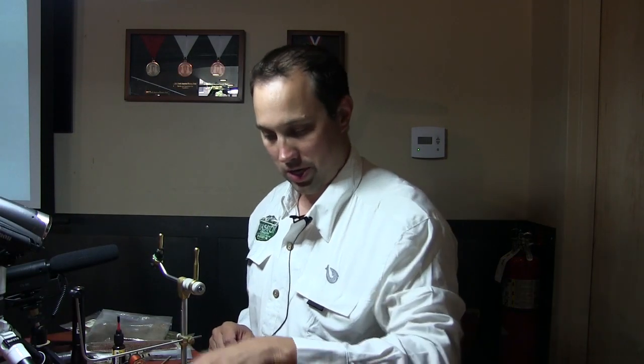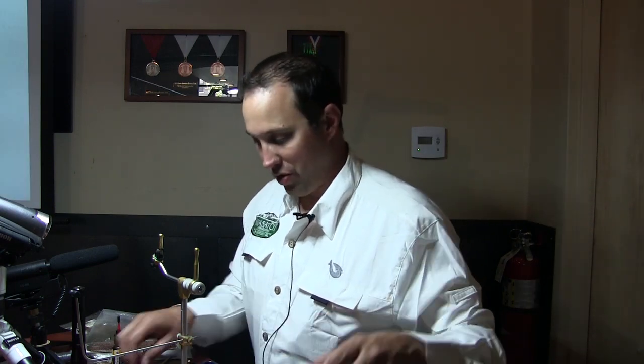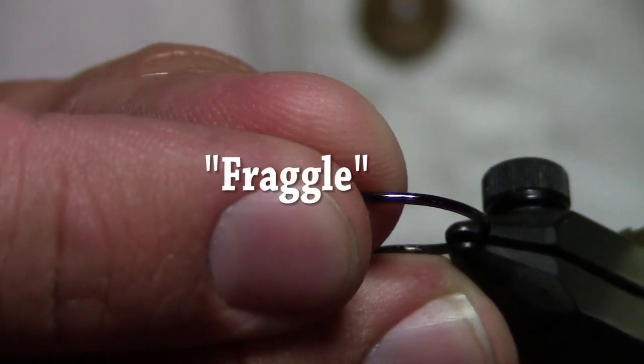Ideally when you cast it, it should ride with the point up and sit just like that — there's that one. Pass it around, please do. Now we'll throw together a little bit bigger one — this is the Crud Puff.